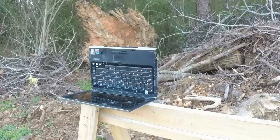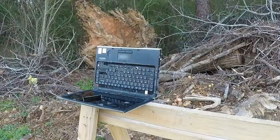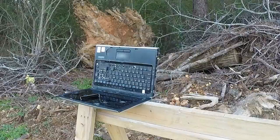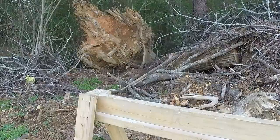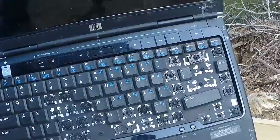Here comes another one — one more. Barely grazed the laptop on that one. Let me show you what happened here — once again, shooting the laptop with the slingshot.